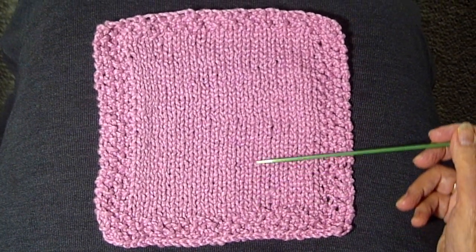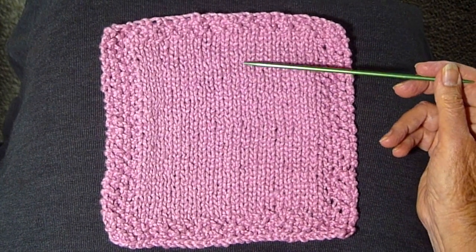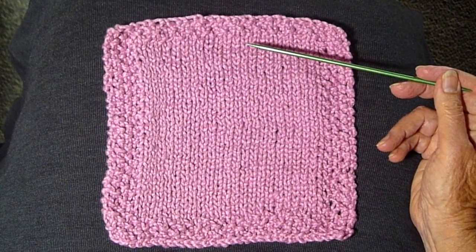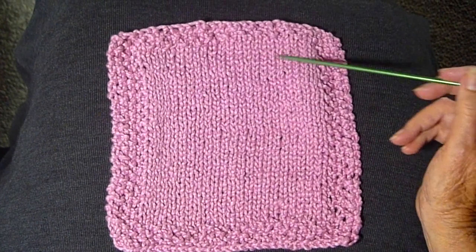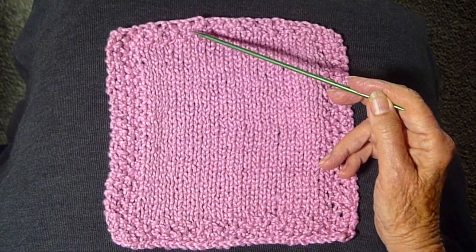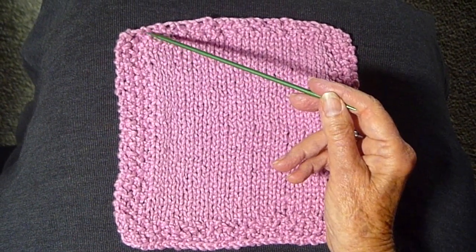And you just keep doing that for about 7 inches. Then you're going to repeat until you get to that point. Then you're going to do 4 more rows at the top in seed stitch and bind off. Cut the yarn, and when you have that tail left you're going to have to weave that in either with a darning needle or a crochet hook.